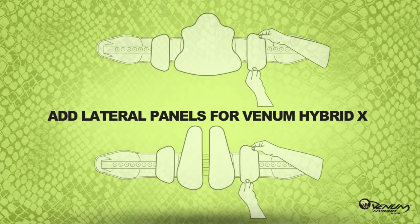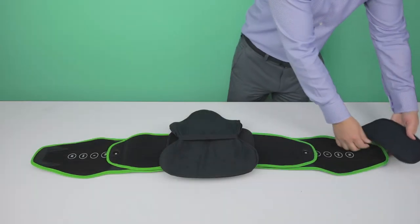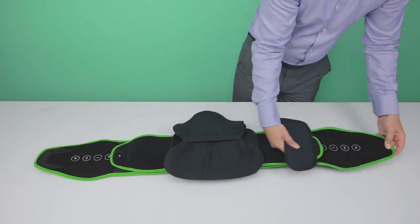The Venom Hybrid X-Model features two lateral panels. To assemble the lateral panels, slide them over the belt to the desired position and press down firmly.